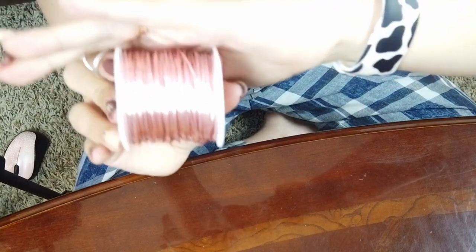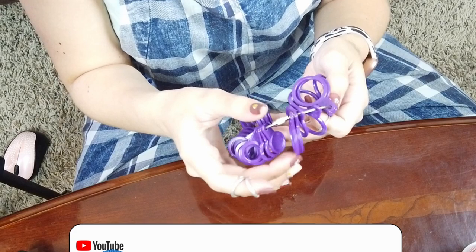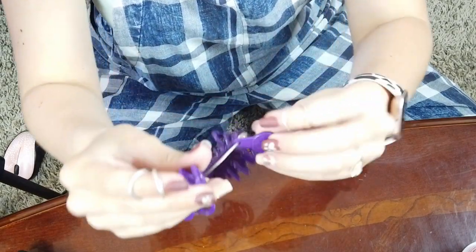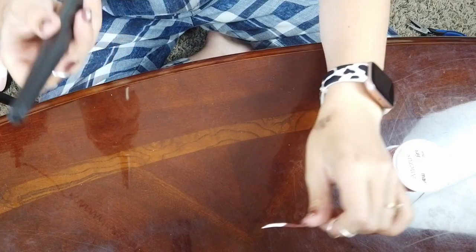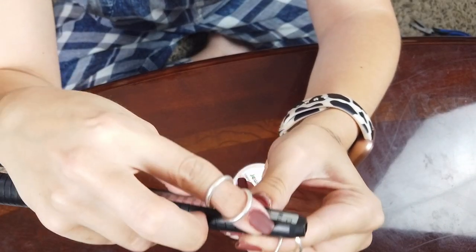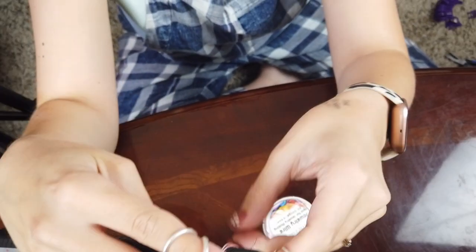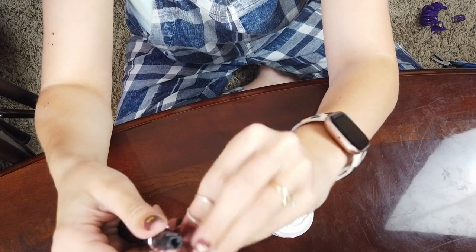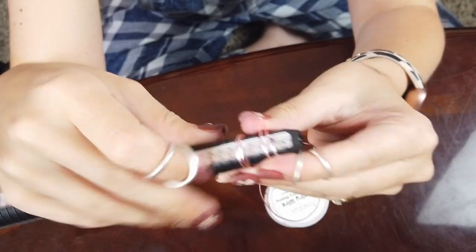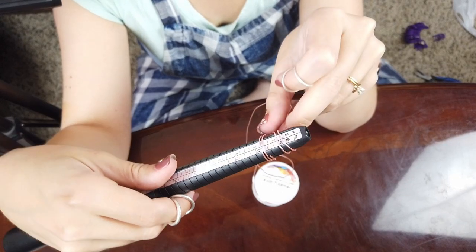I have my 20 gauge wire here. You can just put a pen up to your finger and try to size it that way. What we're going to do is take this wire and wrap it around this number two ring sizer right here. I have this wrapped around twice and then I'm going to cross over the back. Here's what we've got — and again I'm sorry about the brightness right now, I hope I can change it in post.